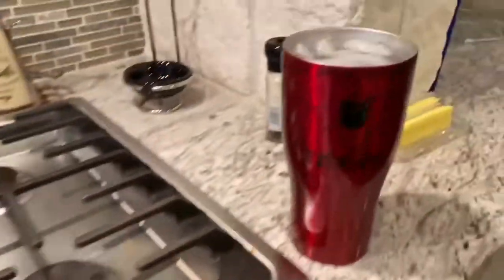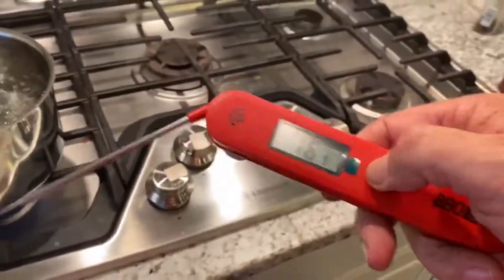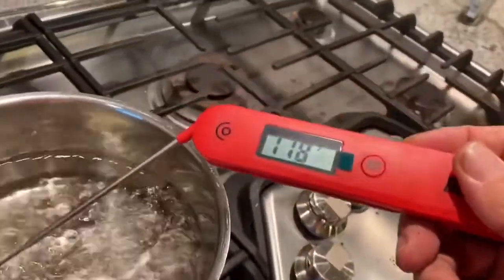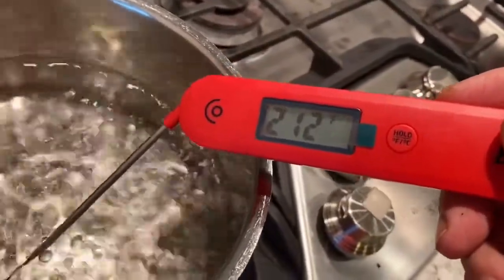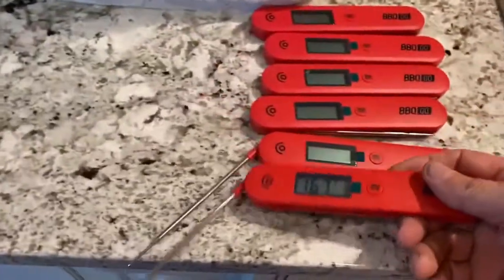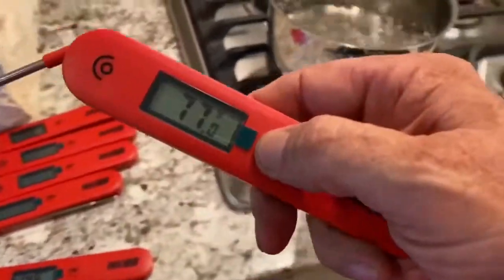Got an ugly drum smoker's Texas cup full of ice water. Let's see how they work — how quick they read and how accurate they are. Should read 212°F. See how quick it gets there — wow, that's fast! Well on the dot. Look at that, look how fast that read. Let's try the ice water.